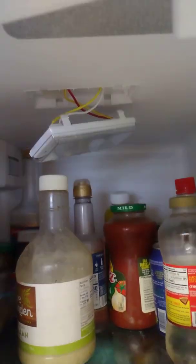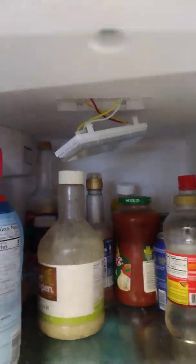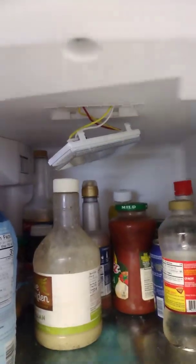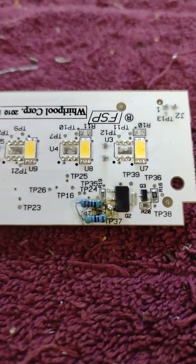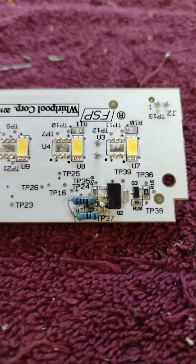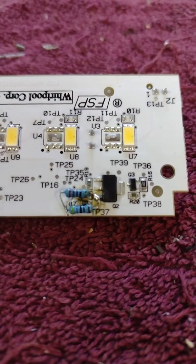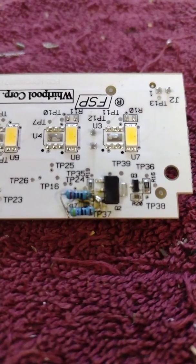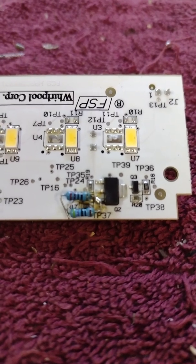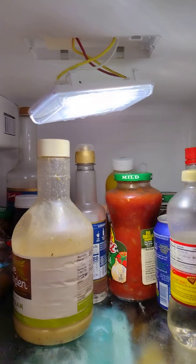I didn't have anything near 170 ohms, so in addition to the 470 I already had on there, I added a 270 ohm resistor. Those two in parallel give me a resistance of about 170 ohms. Let's see if that works.